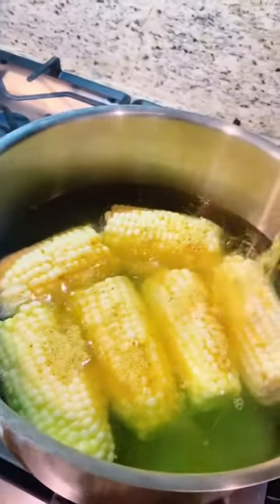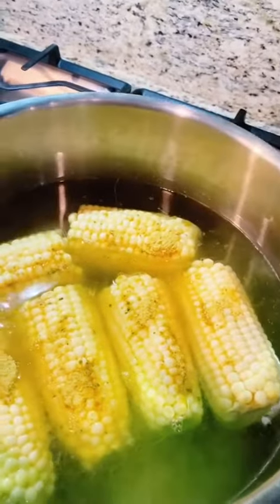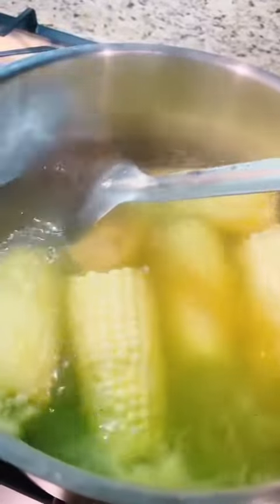I'm going to add two tablespoons of chicken bouillon just to season up the corn. Make sure you mix that in there really good so that you don't have clumps of seasoning sitting on certain pieces of the corn.